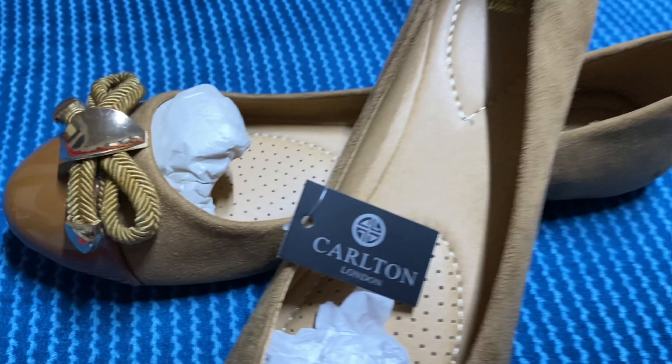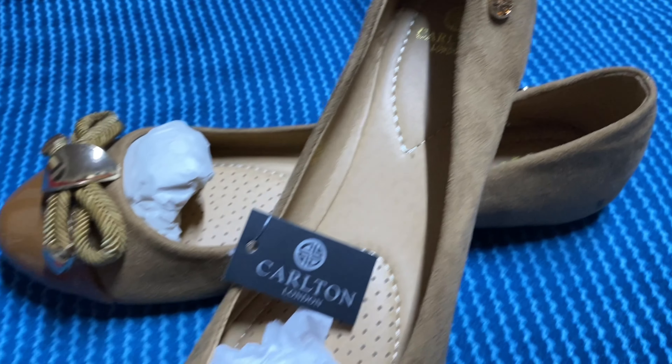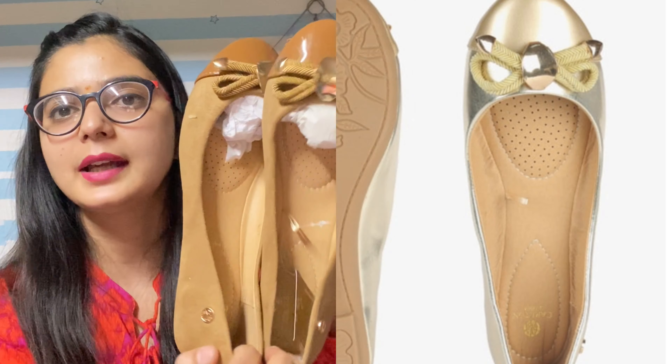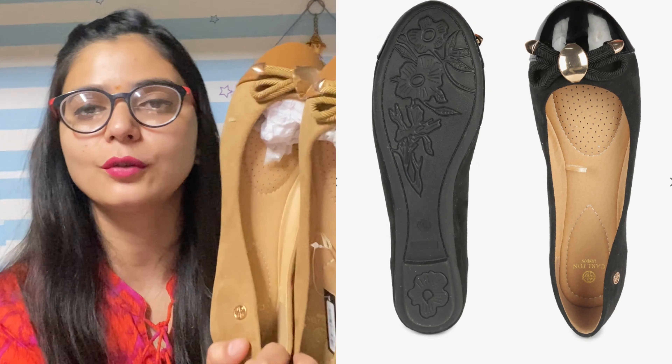I will mention it on the screen. The actual price I paid is Rs. 500. I am in size UK-4 and EU-37 — I will mention the size chart on the screen. You get three color options: first is tan brown, second is black, and third is golden.